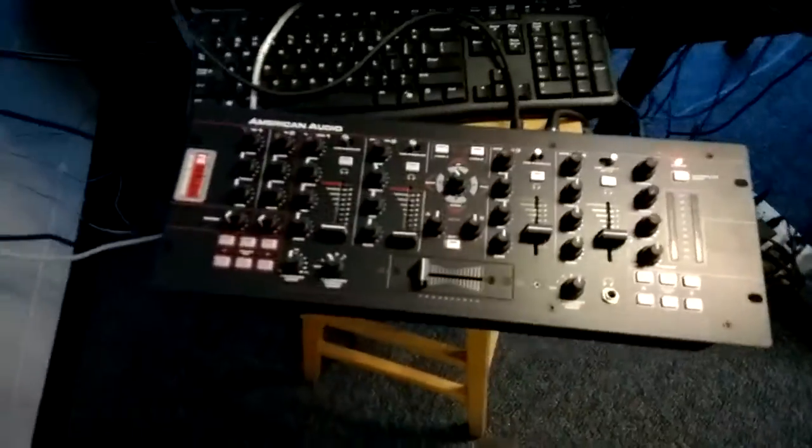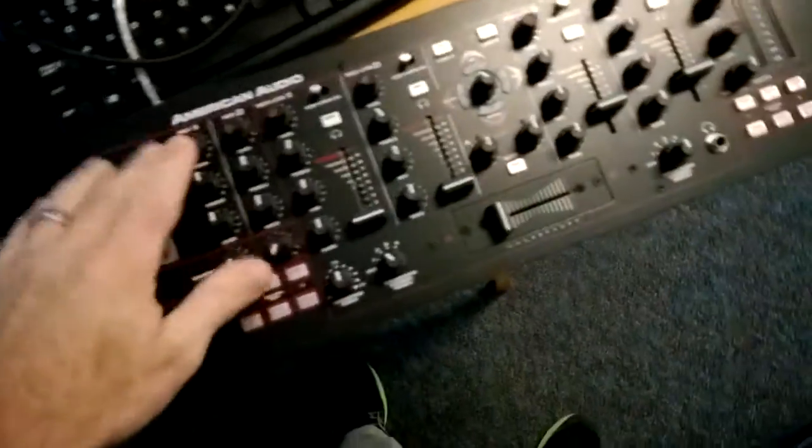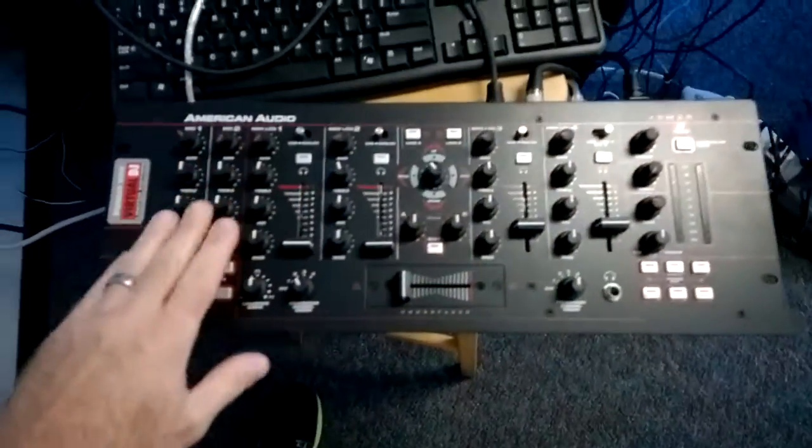Hey, how's it going? This is Jeremiah from JF Productions. Today I'm going to show you this flaw I found on the mic channels on the American Audio 19 MXR, and I hope this kind of clears up what I've been trying to relay to American DJ about this unit.